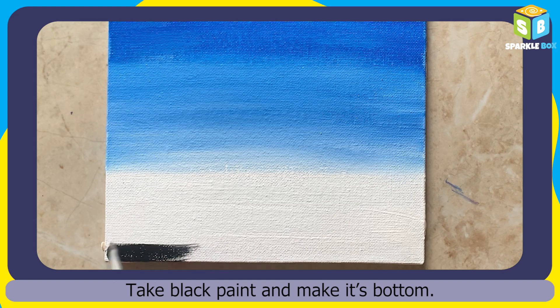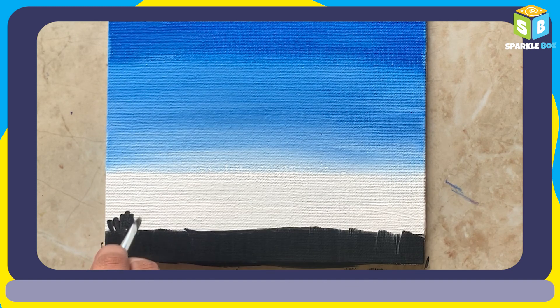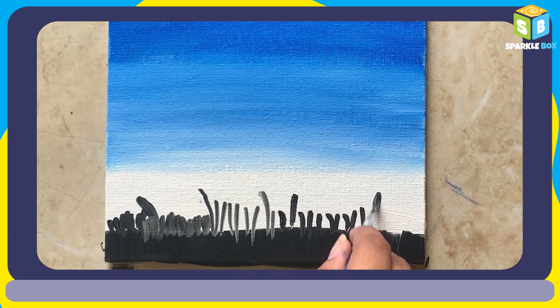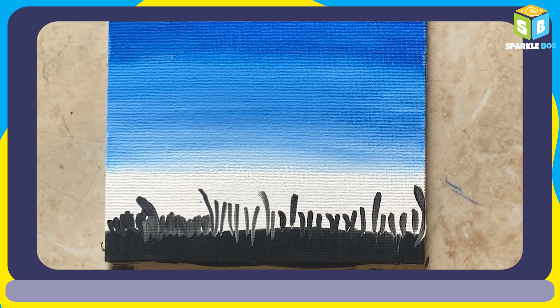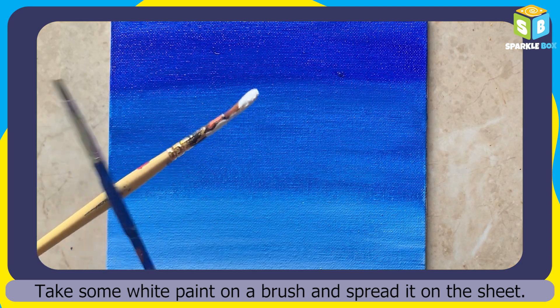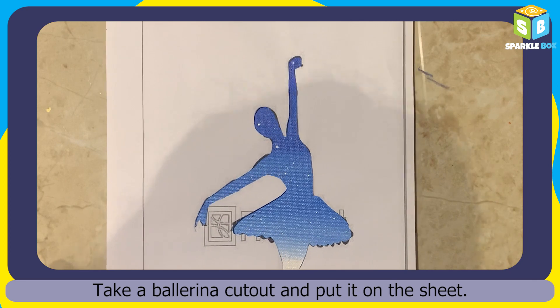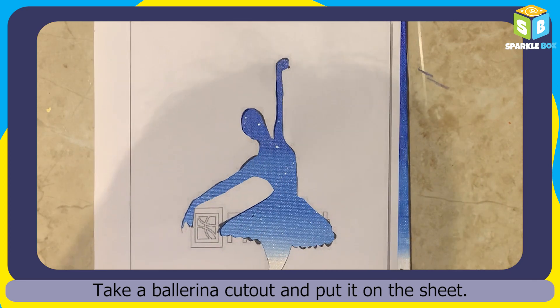Take black paint and make its bottom. Take some white paint on a brush and spread it on the sheet.